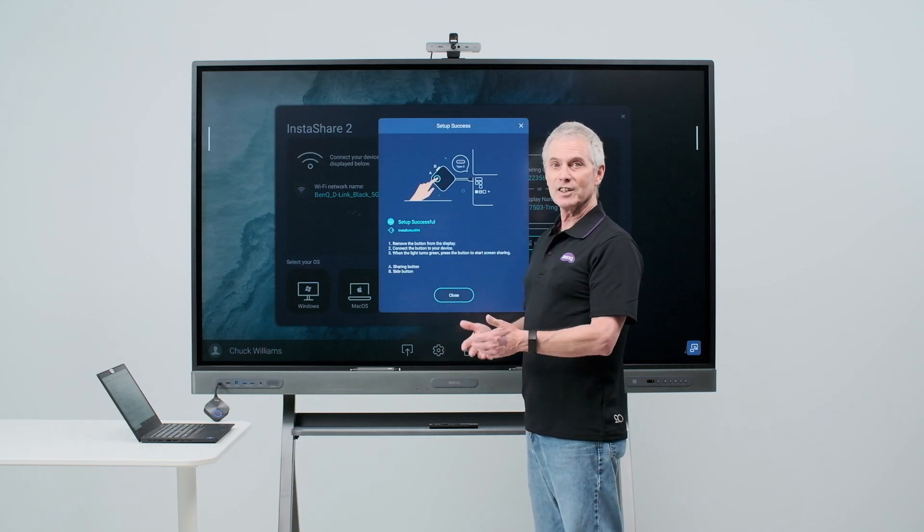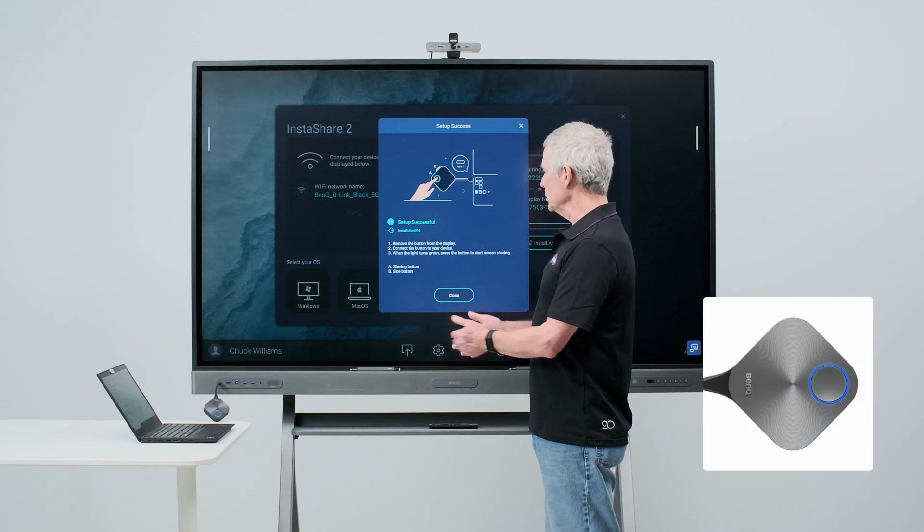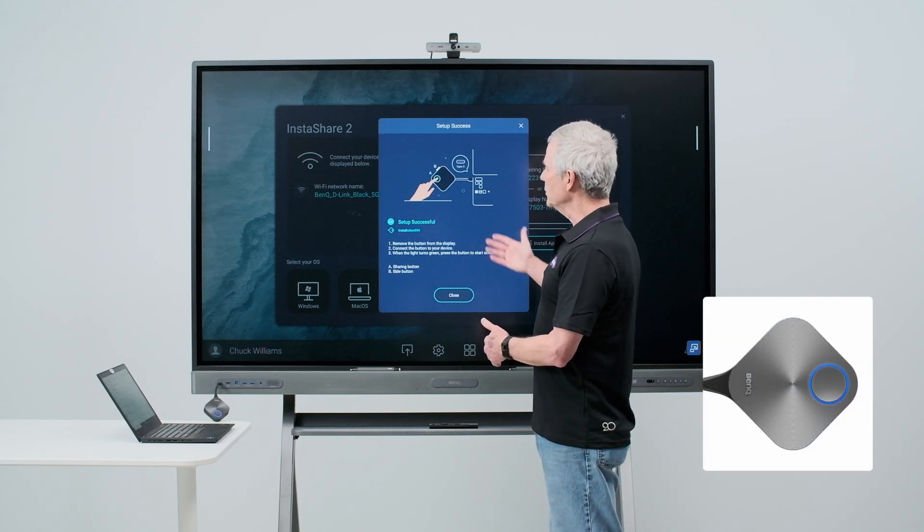You'll see a message that setup is successful. The button turns blue. We have instructions on what to do here on the board.